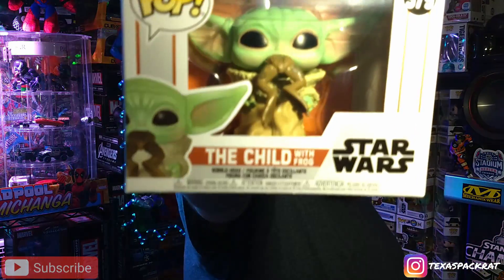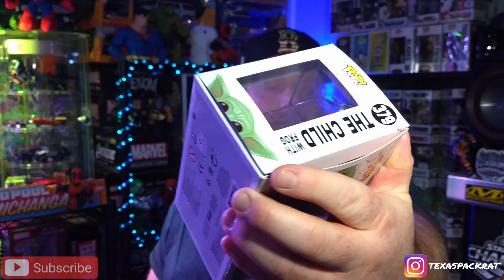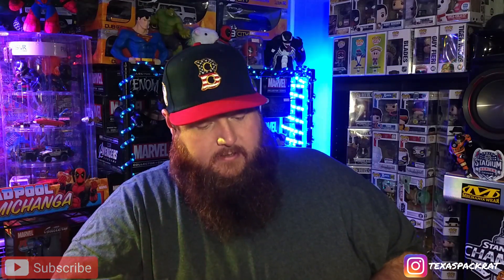Next one I've got is one I've been waiting on — I pre-ordered it. It's The Child with the frog! I pre-ordered this one on Amazon. It came in and I thought originally it had quite a bit of damage, but it doesn't have much. It's got a little tear right here on the corner — other than that, that's about it, nothing horrible. We're gonna pop this thing out and take a look. I still haven't started any of The Mandalorian, but I've been collecting just this one particular pop because I think they're funny.